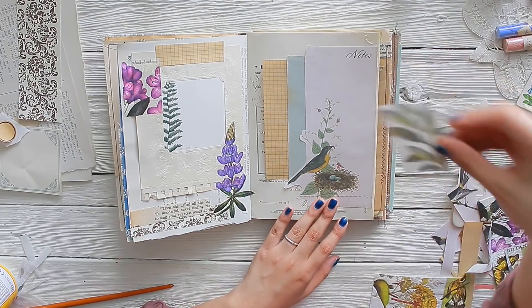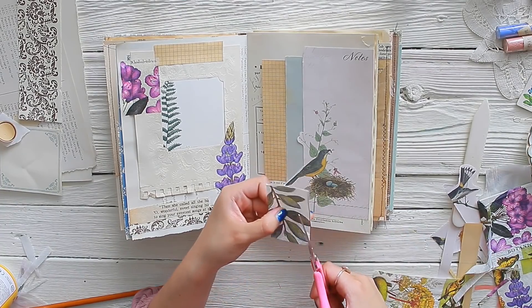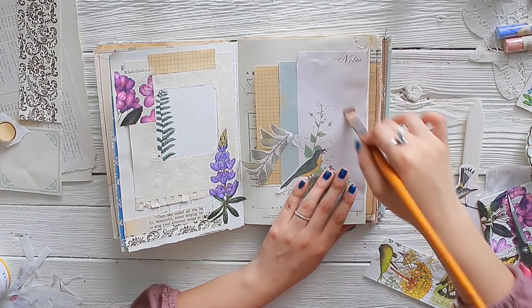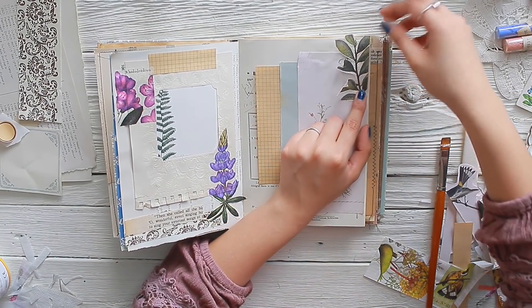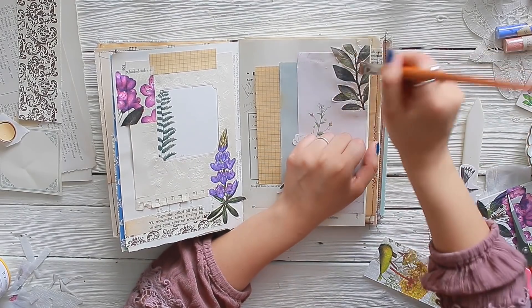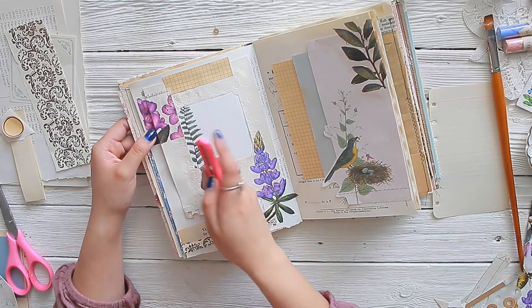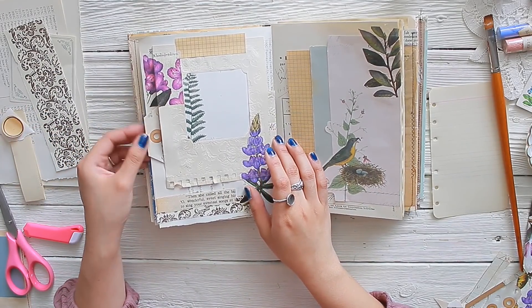Here I'm taking the other part of that napkin — it has some leaves printed on it. I wanted to add it on the side where the little birdie and the nest are, and I was thinking of putting it on the top or on the side. I decided to just put it on the side, as putting it on the upper portion looked a little bit awkward — it was like defying gravity in a way. I'm taking my Mod Podge, just gluing it down, and then here I'm taking a little X-Acto knife to open up that pocket that I closed up. And now my belly band is functional again.